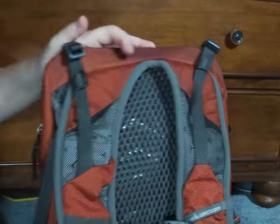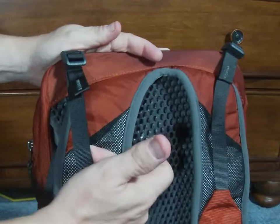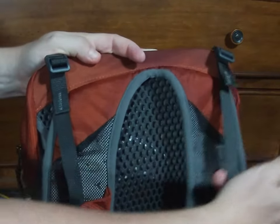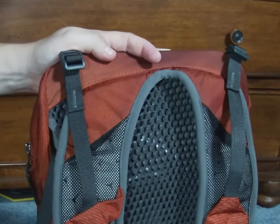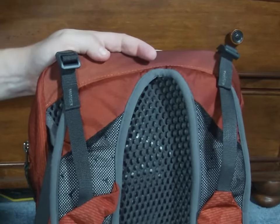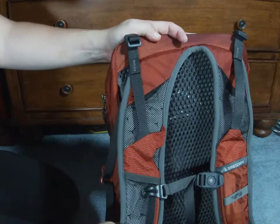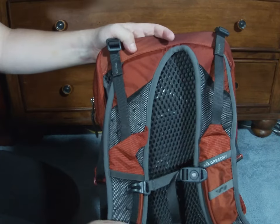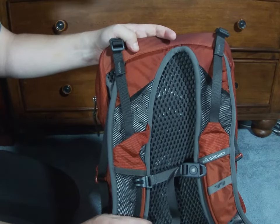On the back of the pack, you have easily adjustable straps so you can get the backpack to sit where you want on your back. The padded shoulder straps make for comfortable hiking and do not wear out or fatigue your shoulders.